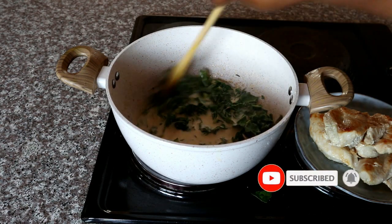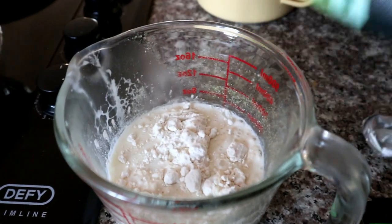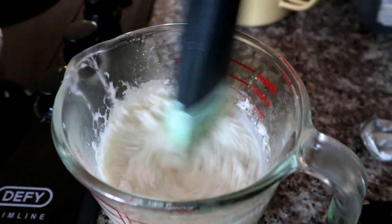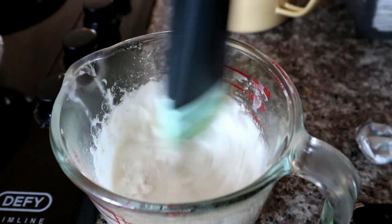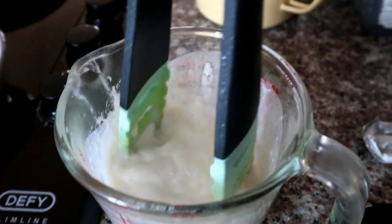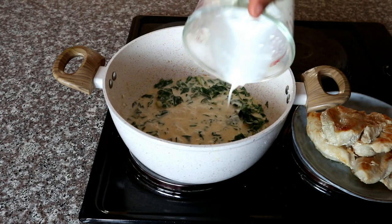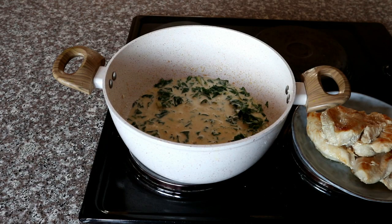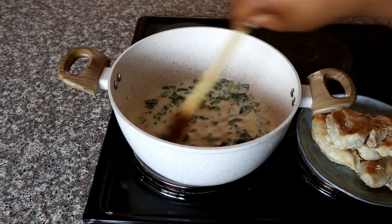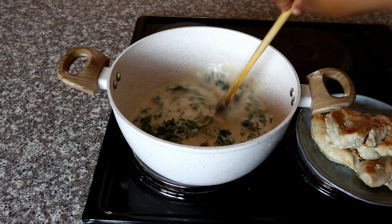I'm going to give it a quick mix and then allow that to come to a simmer. While that is simmering, I'm going to be preparing the thickening sauce, which is just a mixture of full cream milk and some flour. If you don't want to do this, you can definitely do it with some cream of mushroom sauce and water instead. I'm going to be adding that into my pot and giving it a quick mix. You'll notice that as you are mixing this, your sauce will start to thicken.